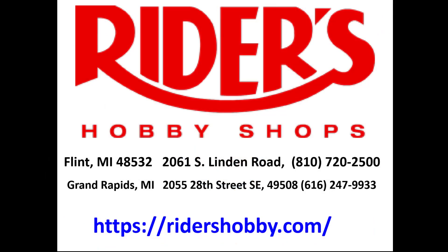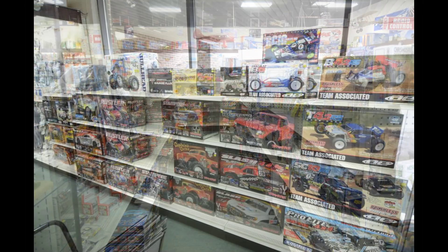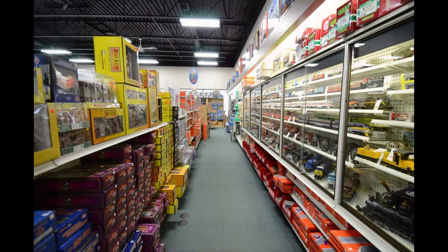This review is brought to you in part by Rider's Hobby Shops, where the fun begins. Stop in to one of Rider's two convenient Michigan locations where you'll find a full range of the latest hobby products, supplies, parts, tools, and paint. You'll find aisles and aisles of scale model kits, RC models, model rockets, Warhammer gaming, and railroading products.